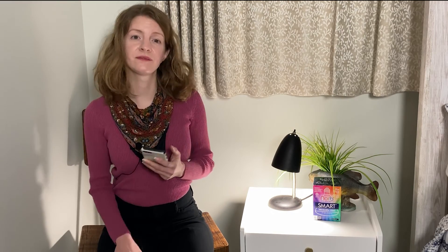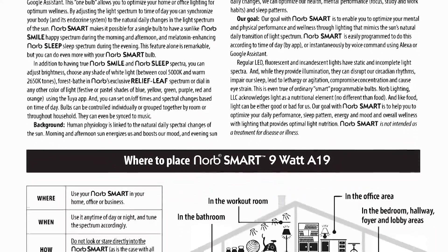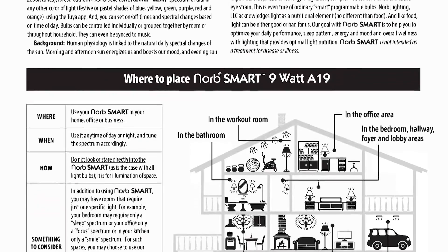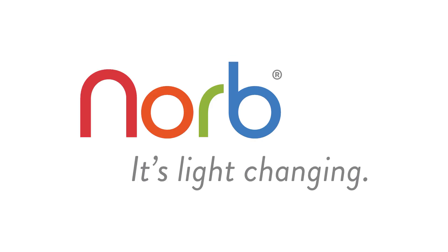And don't forget, you can also connect your NORB Smart Bulb to an Amazon Alexa app, Google Assistant, or Echo device. Now that's smart! For the full written instructions and more details on the bulb's capabilities, scan the QR code in the box. NORB Smart — the smarter light for better working, learning and living. It's life-changing!